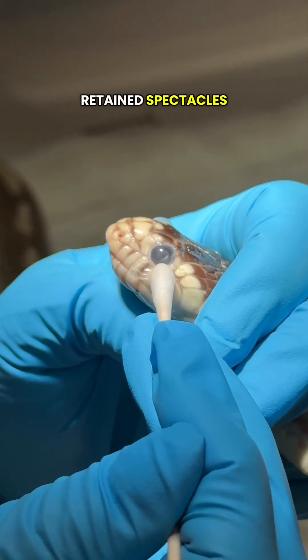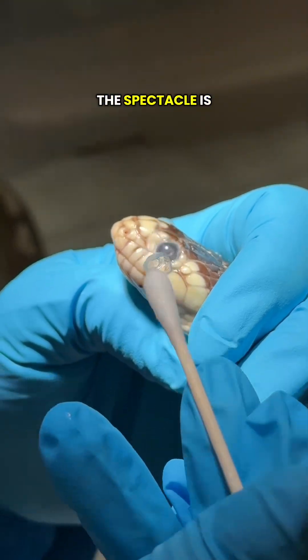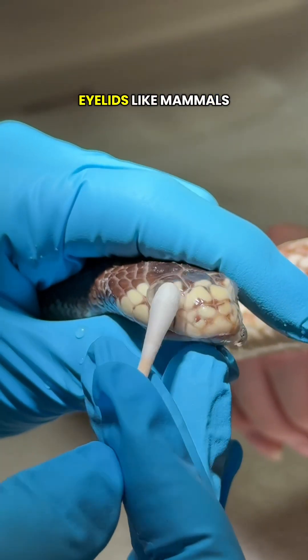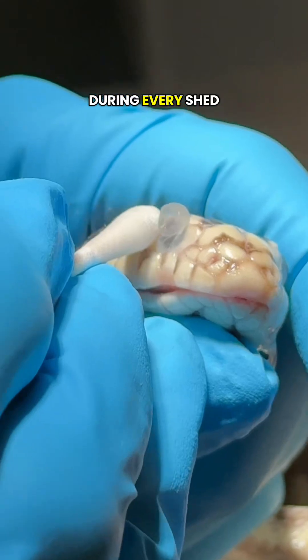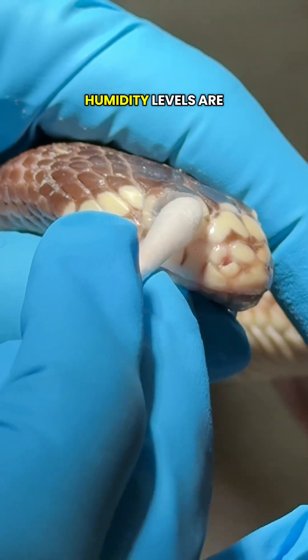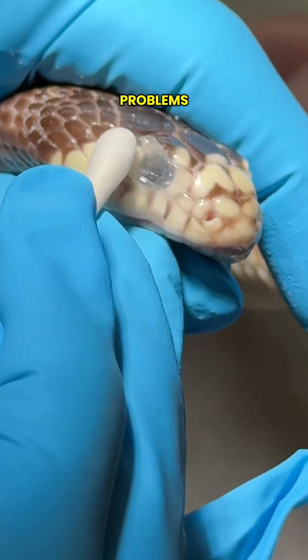This is often a sign of retained spectacles, sometimes called retained eye caps. In snakes, the spectacle is a specialized clear scale that covers and protects the eye. Snakes don't have eyelids like mammals — they can't blink. Instead, this single transparent scale seals the eye from debris while still allowing vision. During every shed, the spectacle should come off along with the rest of the skin, but if the humidity levels are too low or the shed is incomplete, it will remain stuck, causing eye problems.